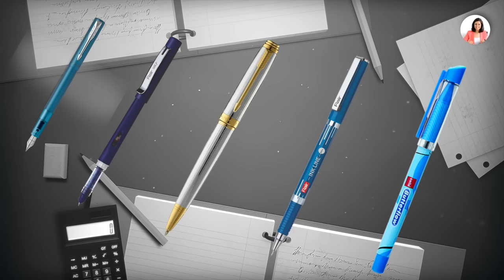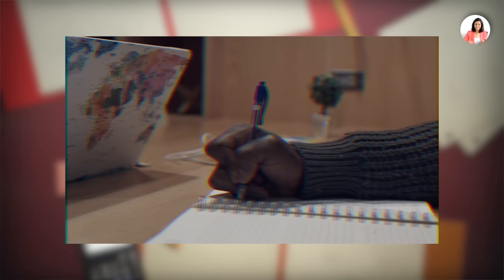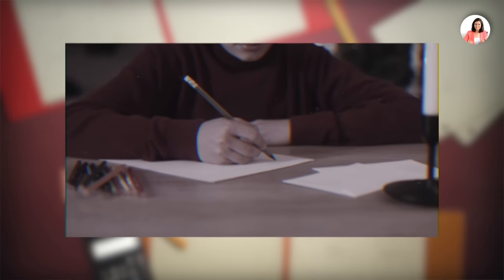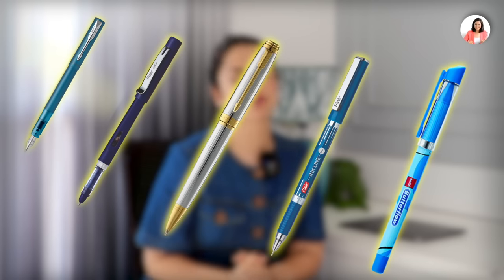So many pens are available in the market, but which is the best pen for you? Are you writing to improve your handwriting, or are you writing for exams, or are you writing for notes, or are you left-handed? In all situations, what kind of pen you are considering is very important.